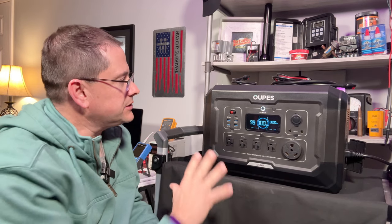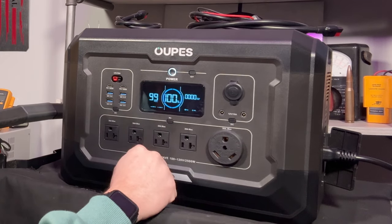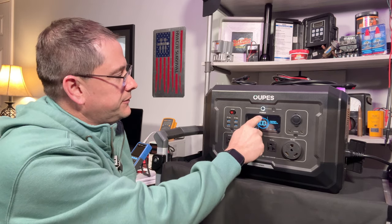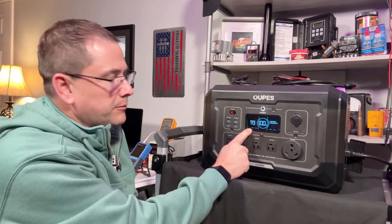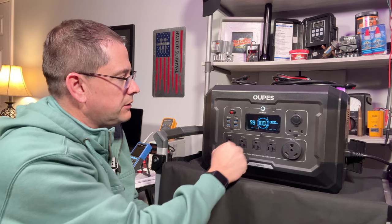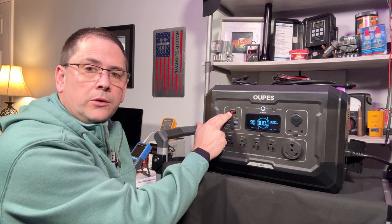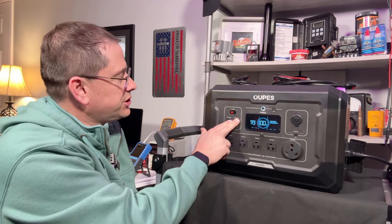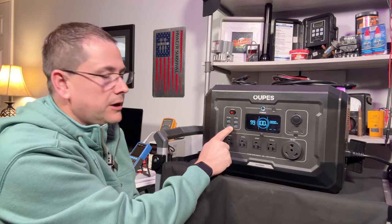What I like about the layout is it's very clean and simplified. The display is easy to read — watts in, watts out, hours remaining. There's a rotary dial showing whether power is going in or out and the percentage remaining. Down below confirms whether the USB, AC, or DC outputs are on. On the top left we have a 30-amp 12-volt Anderson output plug, below that two USB-C PD 100-watt quick charge ports, and directly below that four USB-A quick charge 3.0 ports, with a power switch below.